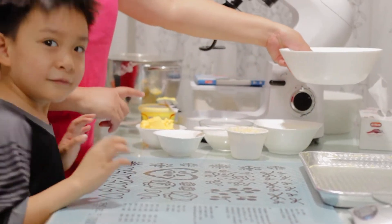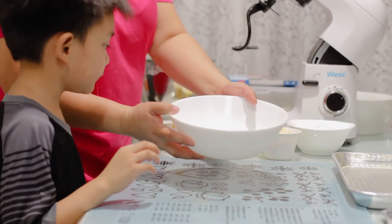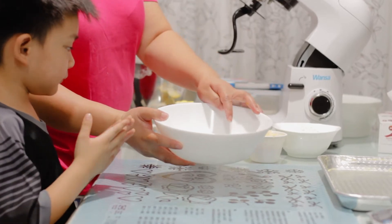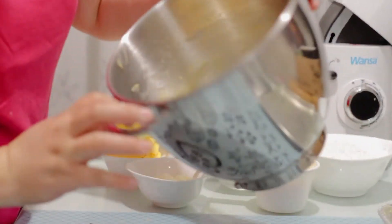And we will roll our bread in our toppings. So before rolling, we have to have at least a cup of water in a bowl. We will roll our bread in water before we roll it in our toppings.